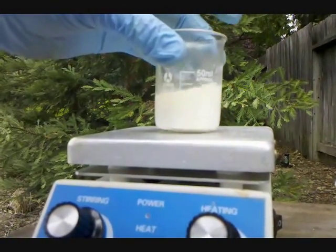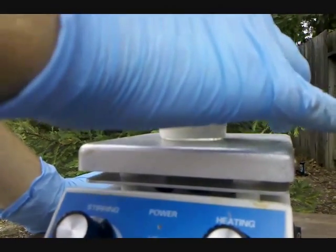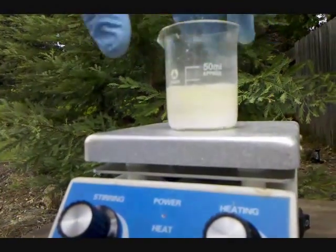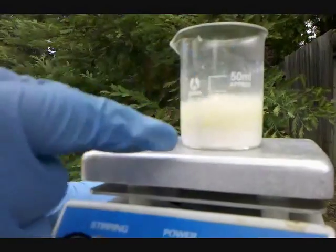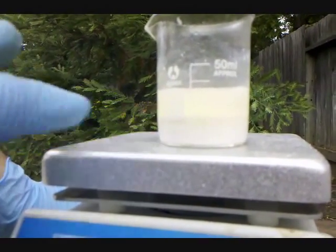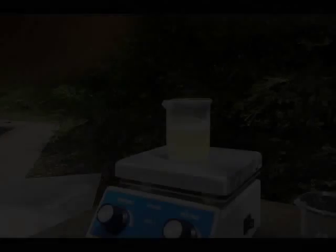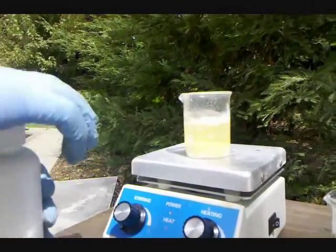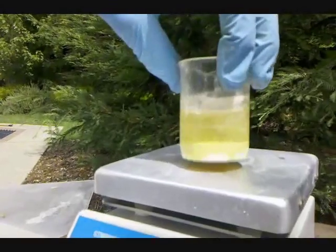Bismuth Oxide is a yellow color. So heating is added, and hopefully with heating, we'll see a yellow precipitate of Bismuth Oxide. And immediately you can start to see it — on top there's a yellow layer and a white layer. Upon the addition of some Anhydrous Sodium Hydroxide, you can see the yellow precipitate of Bismuth Oxide formed.